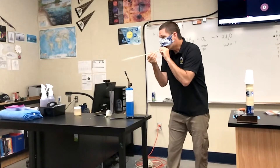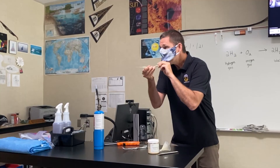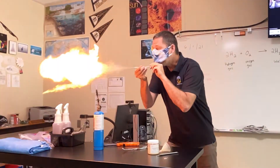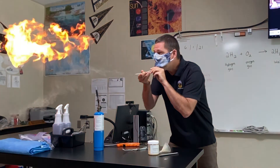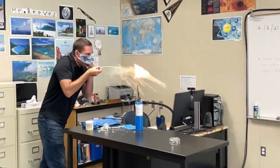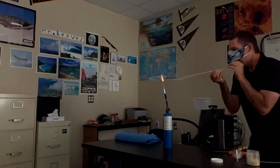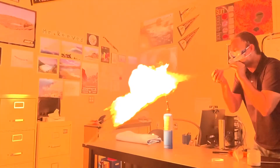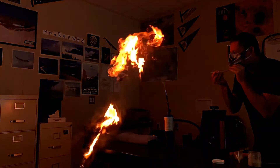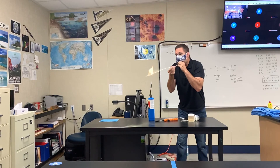But when the powder is mixed with air, something crazy happens — you get this insane fireball. The reason is that all the particles of the moss spores are mixing with oxygen in the air and they can fully burn, and that's why you get these crazy fireballs. You can feel the heat up to 10 feet away. It's amazing. I saved the best for last — enjoy this one.